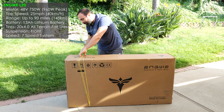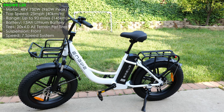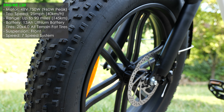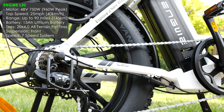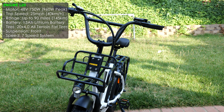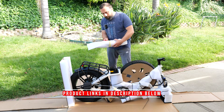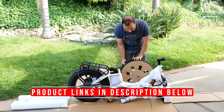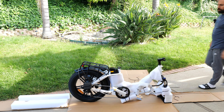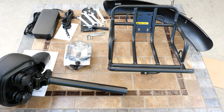Hey, what's up guys. I'm going to unbox and review this Angui L20 electric bike. This thing has a 48-volt architecture, 750 watts of power with a peak power of 960 watts, goes up to 25 miles an hour, and has up to 90 miles of range, which is pretty crazy. It has 20-inch fat tires for all-terrain, so this thing is a pretty cool bike.